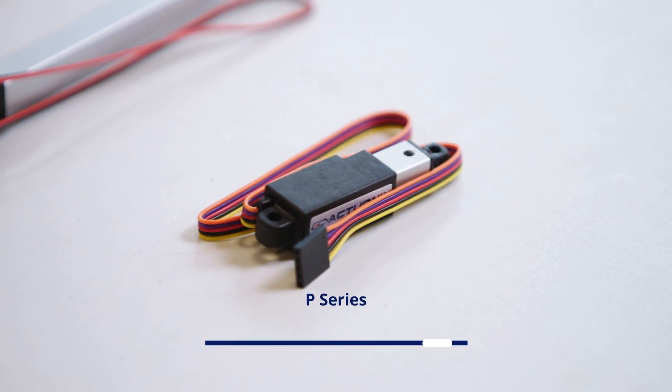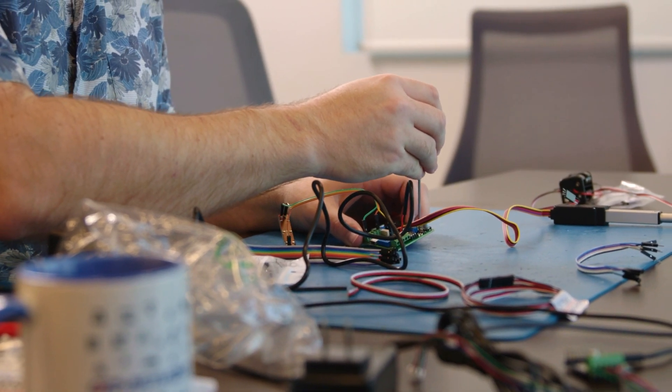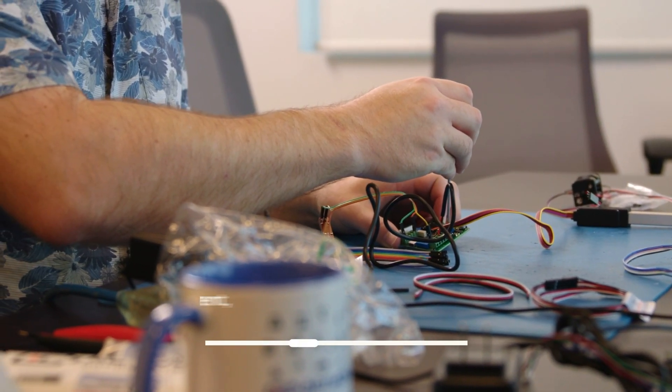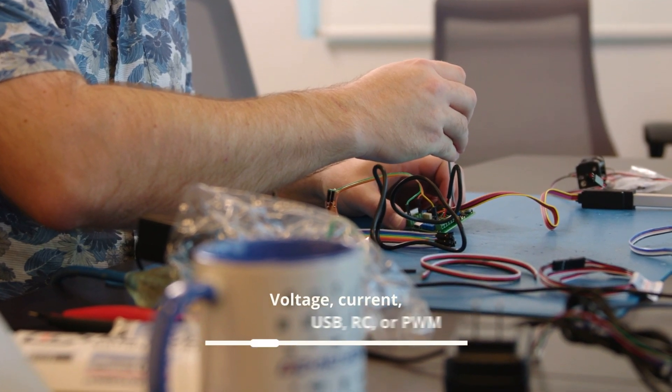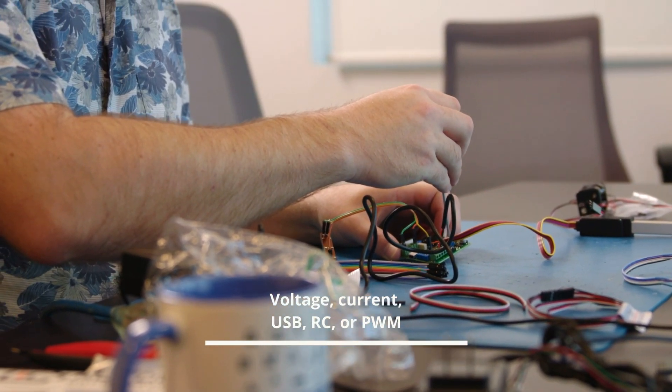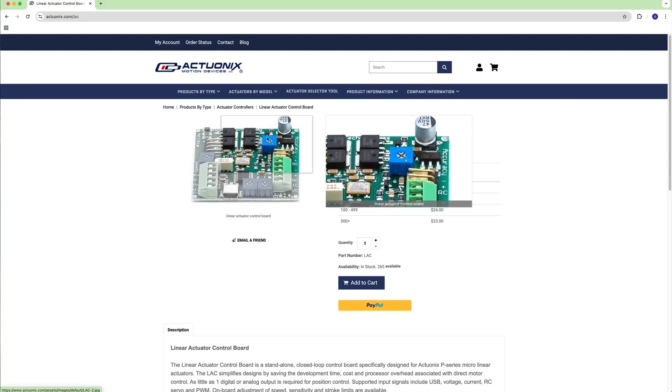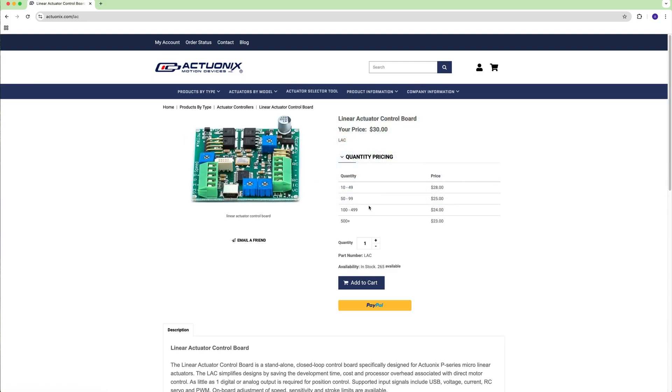The P series, with its five-wire lead, features an internal potentiometer for position feedback. When paired with our linear actuator control board, or LAC, this opens up five control options: voltage, current, USB, RC, or PWM. The LAC also allows fine-tuning of stroke limits, speed, and sensitivity.